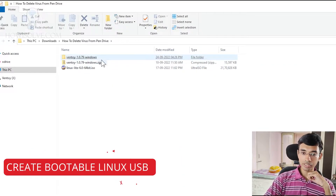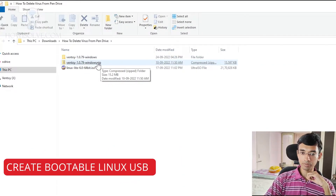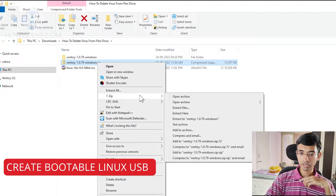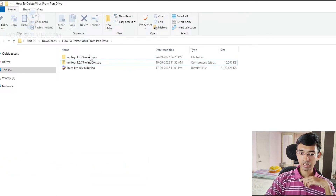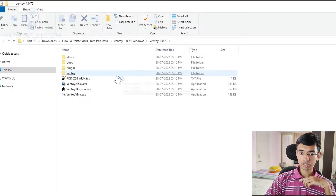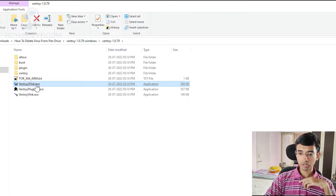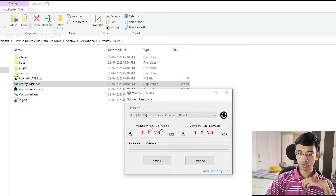Here you can see the zip file that I downloaded. You'll have to simply extract it by right-clicking and selecting extract all, and you'll get this folder. Inside, you have to open the file Ventoy2Disc.exe. Double-click it and grant it administrative privileges.